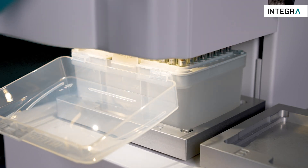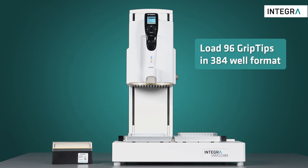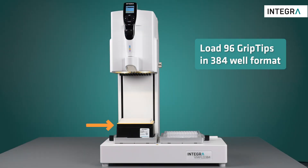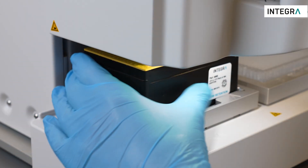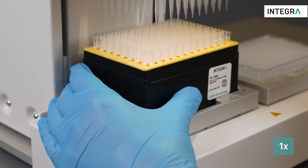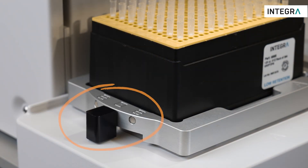To load 96 grip tips in 384-well formats, place the tip rack on the plate holder with a 384 offset. These racks can be loaded four times before they're empty, by simply moving the indexer to offset the tip rack.